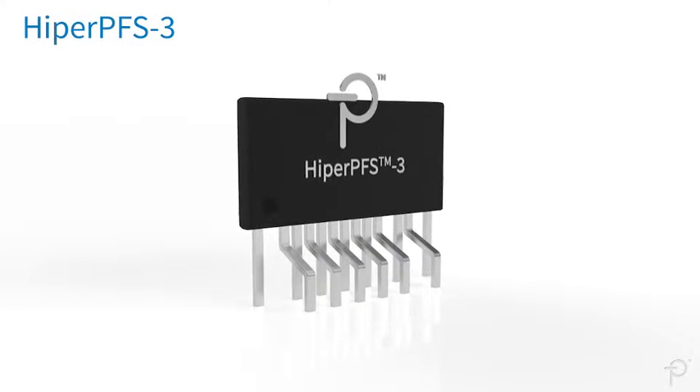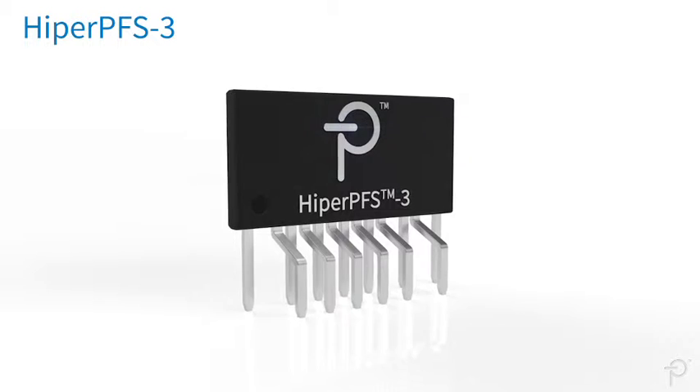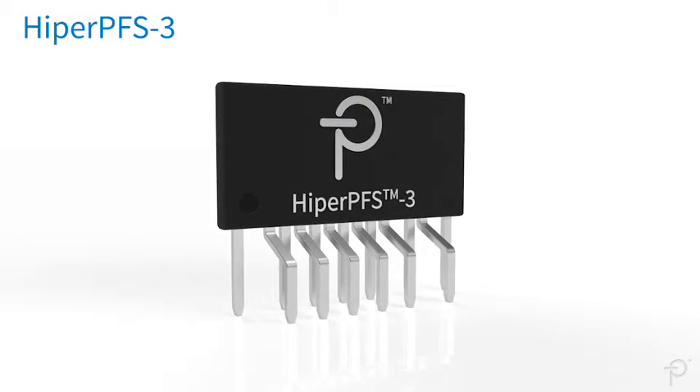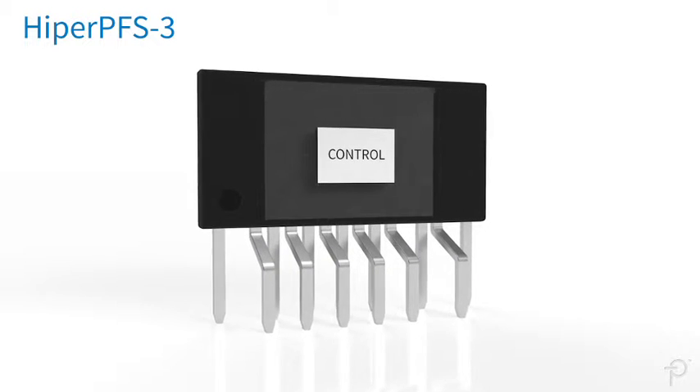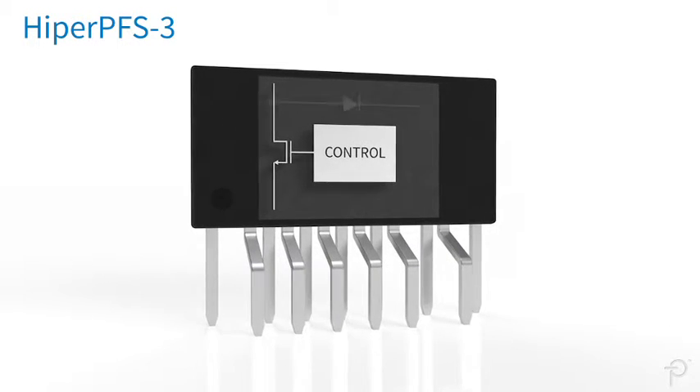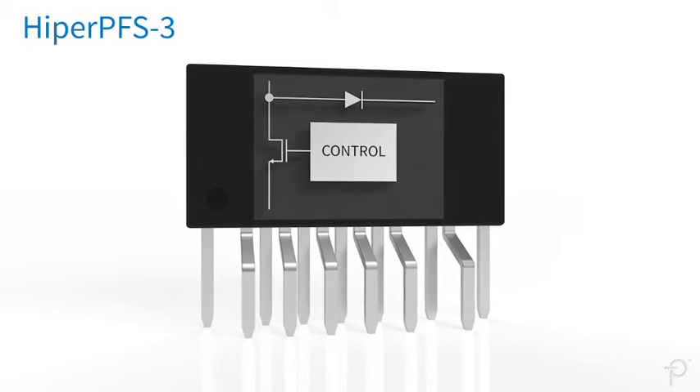The Hyper-PFS3 family of ICs are integrated power factor correction subsystems. They include the variable frequency CCM controller, high voltage power MOSFET, and a Q-speed low QRR boost diode.